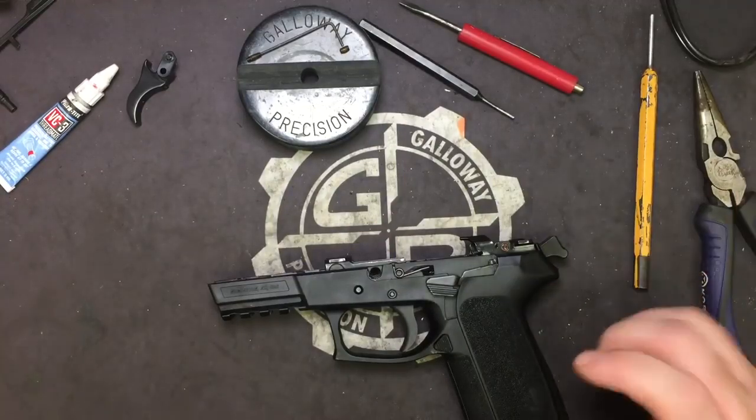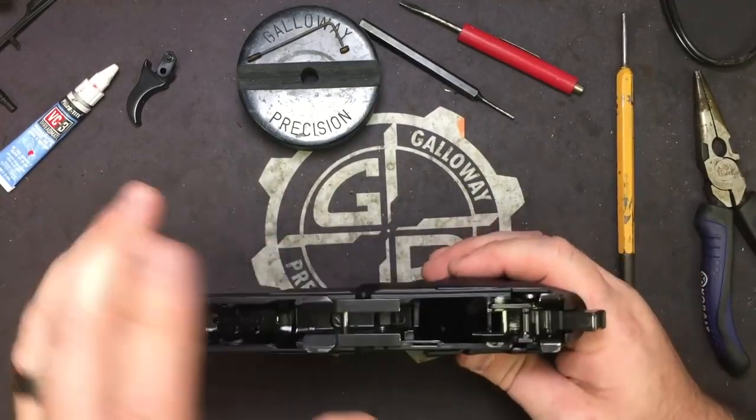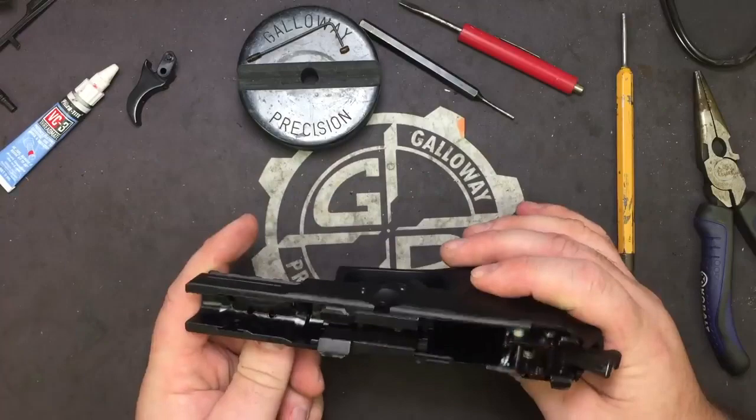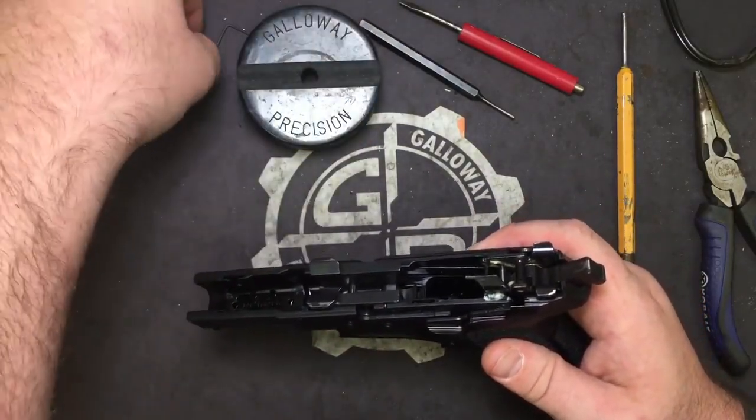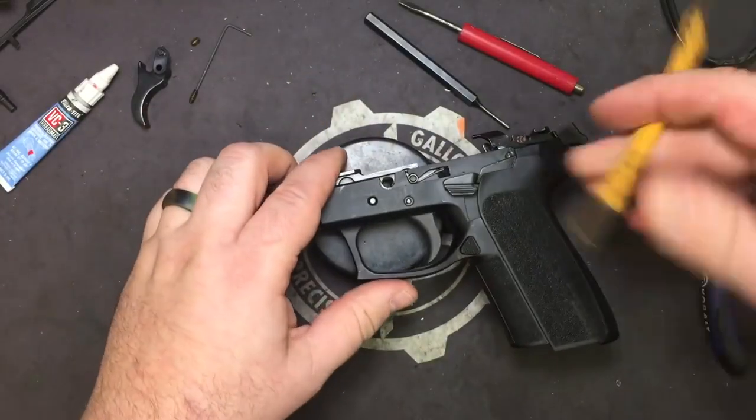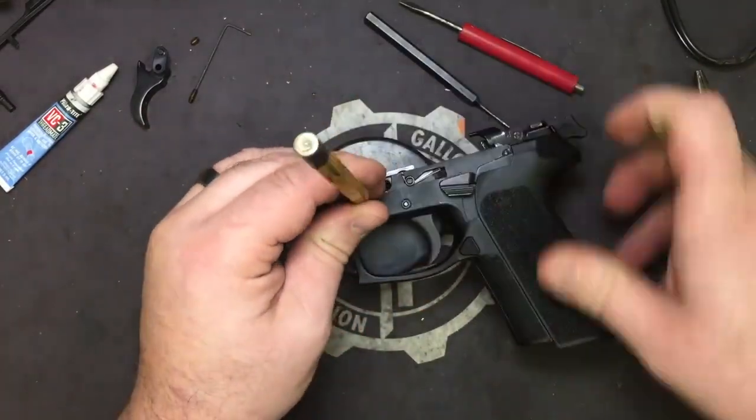We're only going to be removing two pins — you only need to get to the trigger in here. Let's take our bench block, flip it over to the flat side. Take our 1/8 inch punch.